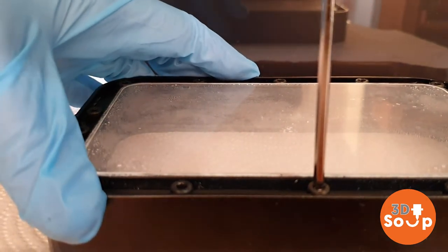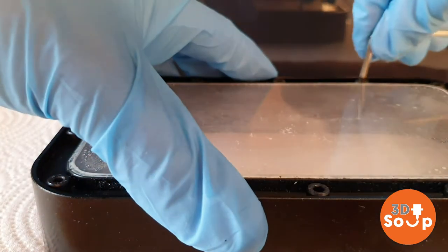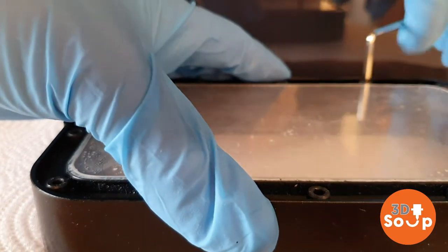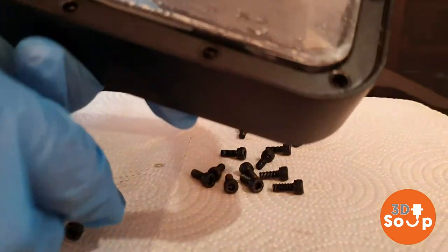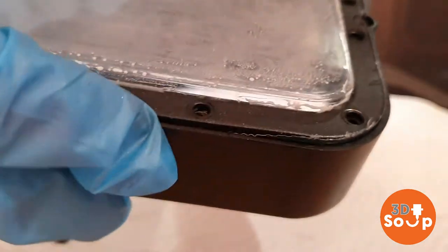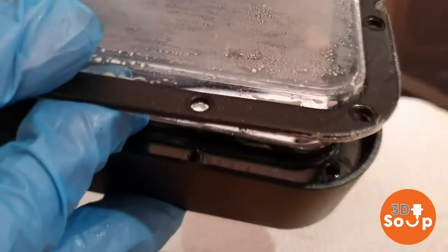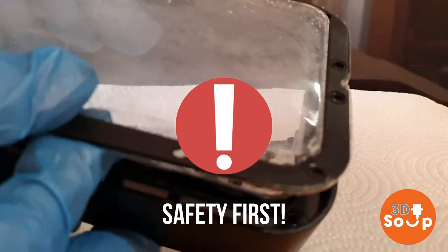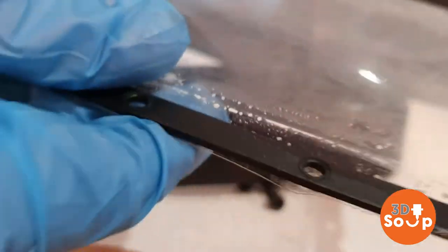We're going to remove all of these little bolts all around it and then free up the brace which holds the film in place. With the last of these removed we can now get the film out - it's held in place by a square bracket that keeps it nice and taut. There'll be a lot of liquid resin under here which hasn't been cured, so wear gloves and goggles. This stuff is nasty - it's not horribly toxic but you don't want to get it on your skin and you definitely don't want to get it in your eyes.